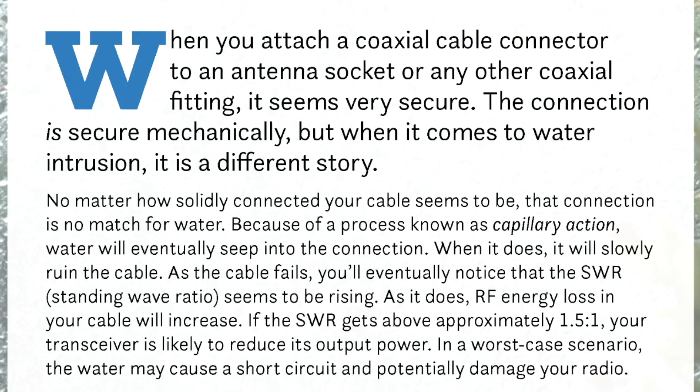It says no matter how solidly connected your cable seems to be — I think what they mean is no matter how the connector seems to be — that connection is no match for water. Well, maybe, maybe not. Because of a process known as capillary action, water will eventually seep into the connection. I don't agree with that, because you can seal a connection and make it watertight. When water does leak in, it will slowly ruin the cable — well, that part's true. As the cable fails, you'll eventually notice that the SWR seems to be rising. I don't know what they mean by 'you'll eventually notice that it seems to be rising' — it's either rising or it's not. So if it is rising, RF losses in your cable will increase. That part is true, but the premise is not true.